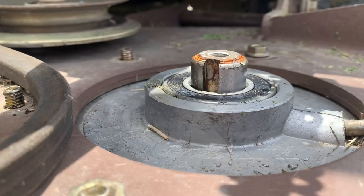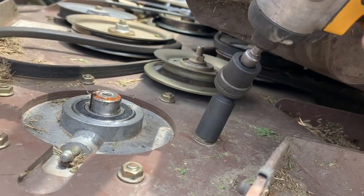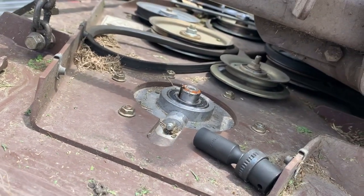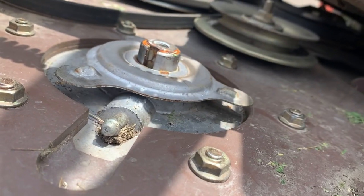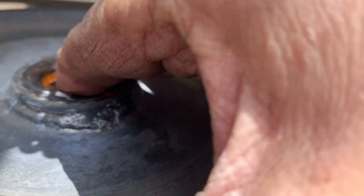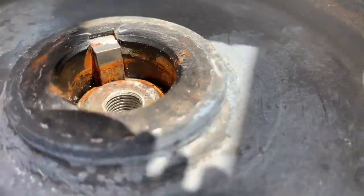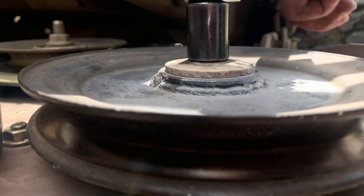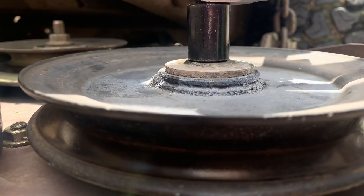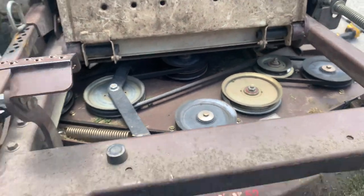Alright, let's go ahead and set our spindle back up underneath and get her tightened back down. Just get a couple started so you don't have to hold it anymore. Sorry about the wind noise — it's super bad today. Torque all your bolts to 13 to 18 foot-pounds. Reinstall your dust shield and reinstall your pulley, making sure your keyway is lined up and in there — I've seen so many of these keys not even in there. Torque your center bolt to about 20 foot-pounds. Slide your belt on and give her a test run.